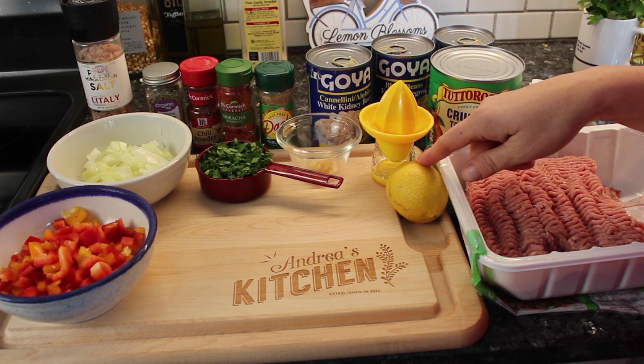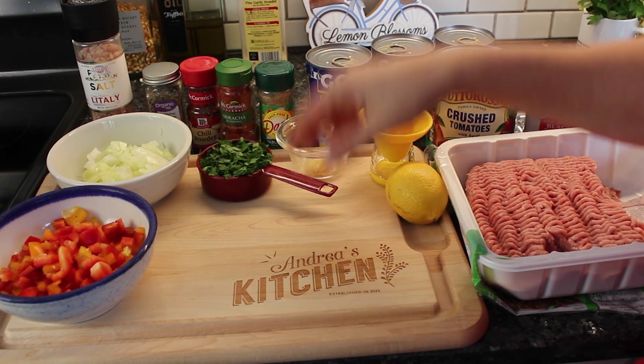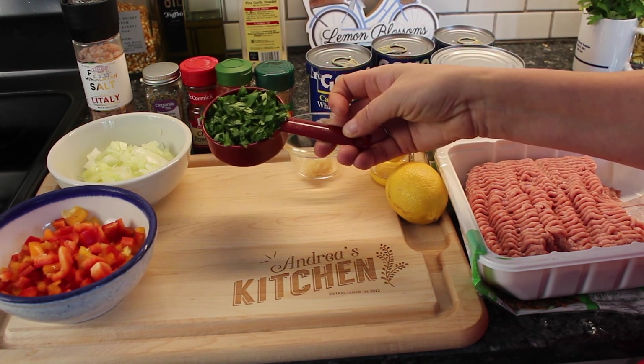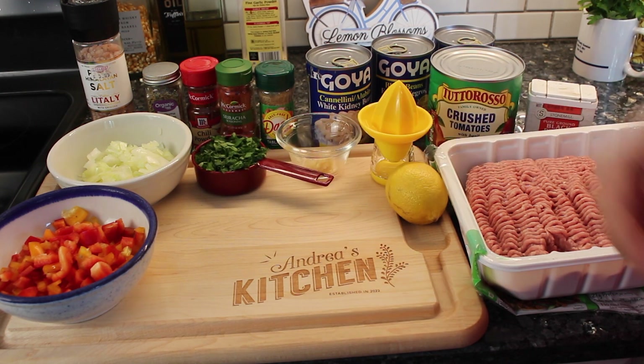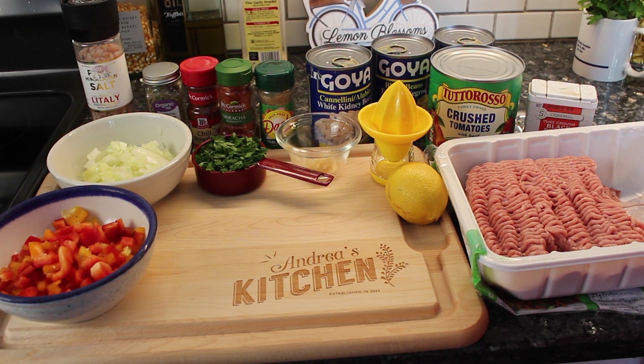I'm going to use the juice from one lemon, two garlic cloves minced, and I had a big bunch of parsley that I chopped — it ends up being about a half a cup of parsley. And salt to taste, but that's it.